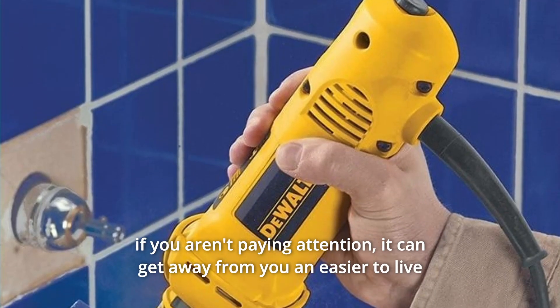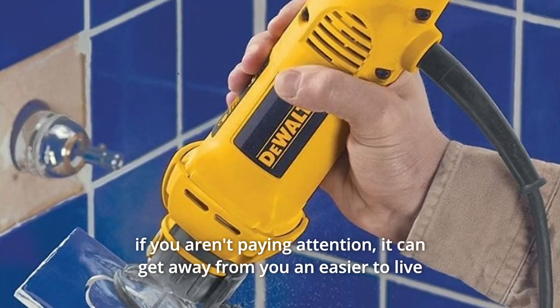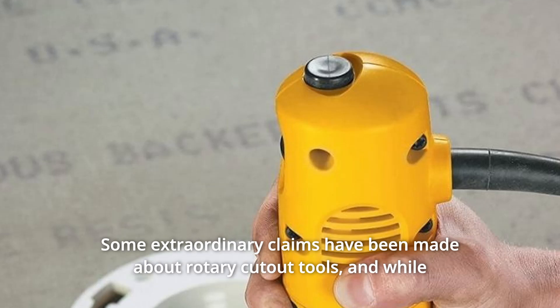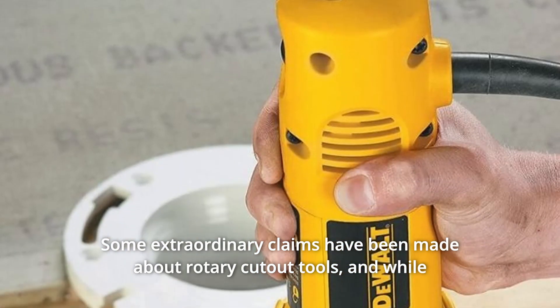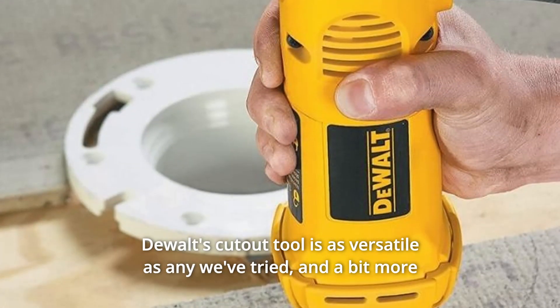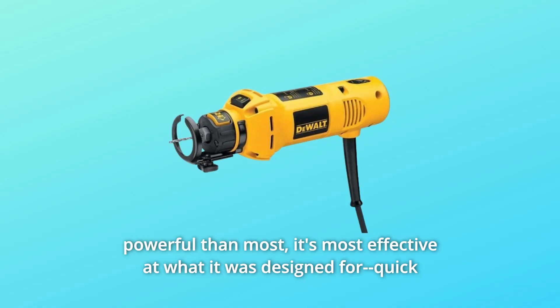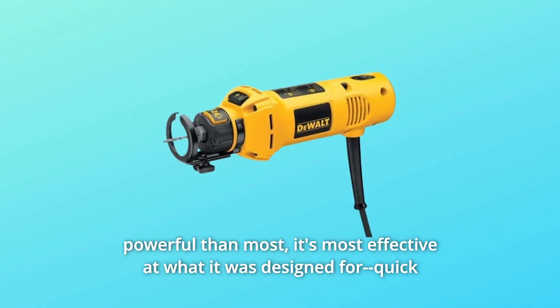And if you aren't paying attention, it can get away from you — easier to live with too much power than lack of power. Some extraordinary claims have been made about rotary cutout tools, and while Dualt's cutout tool is as versatile as any we've tried and a bit more powerful than most, it's most effective at what it was designed for.